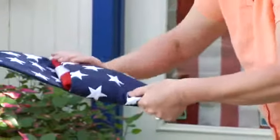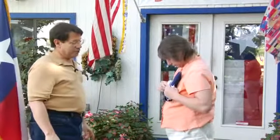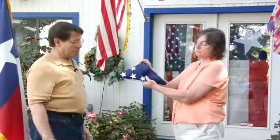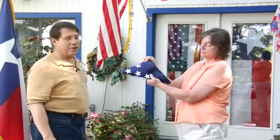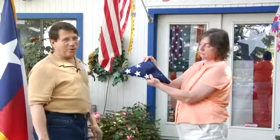And then you end up — if there is extra material — tucking it into the corner. And it should end up resembling a cocked hat from the Revolutionary War.